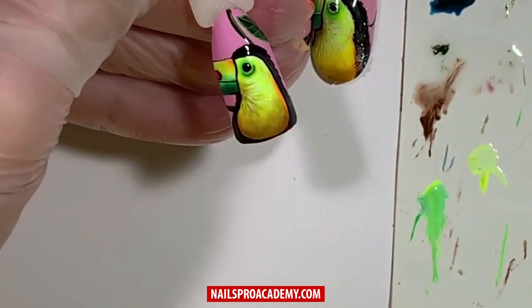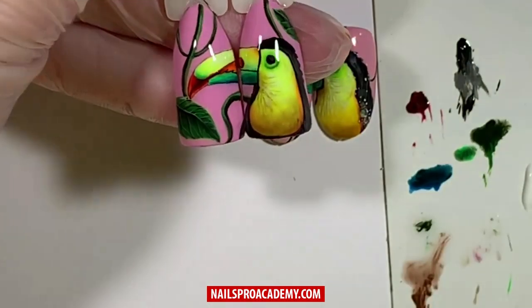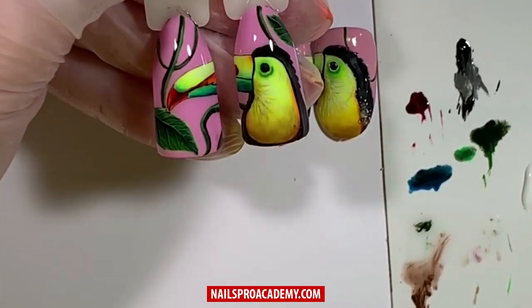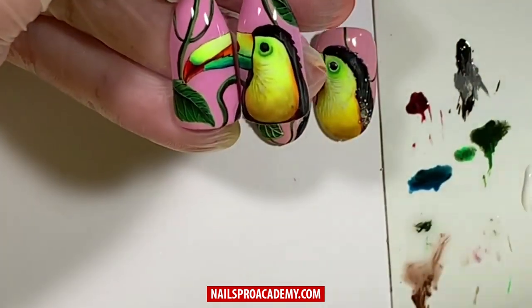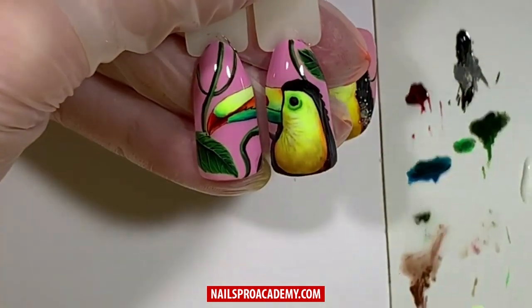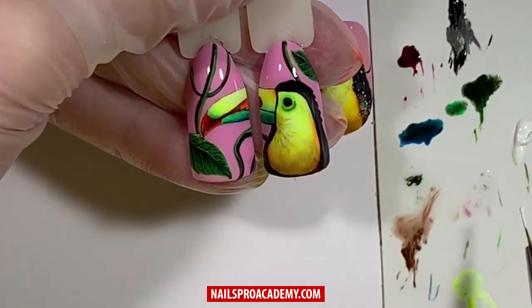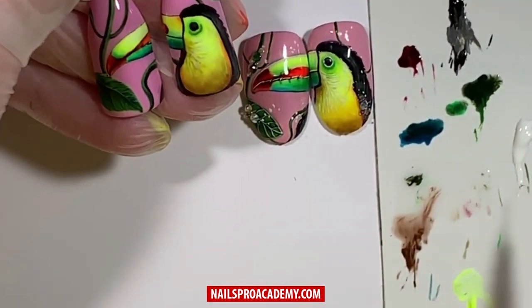Fully cure in LED and seal with top coat. If you use a top coat that requires sticky layer removal, do this now. If you use a no-wipe top coat, simply skip this step. For the next step, use a white gel paint with thick consistency — choose any high-pigmented white gel. By adding accents and highlights after sealing with top coat, your design will look more volumetric and beautiful.